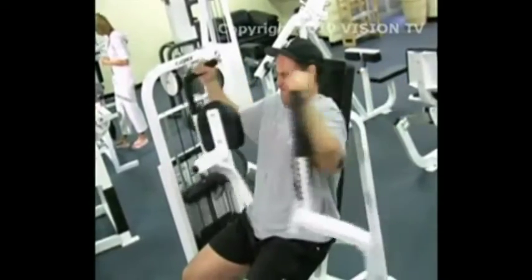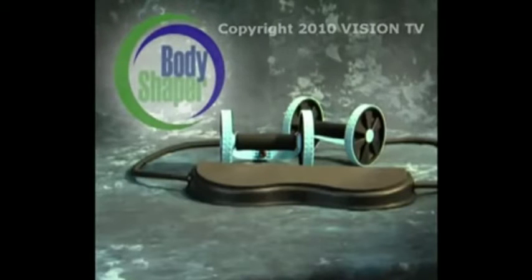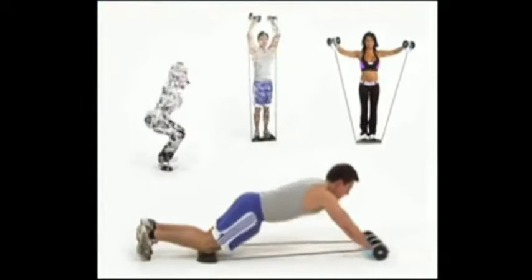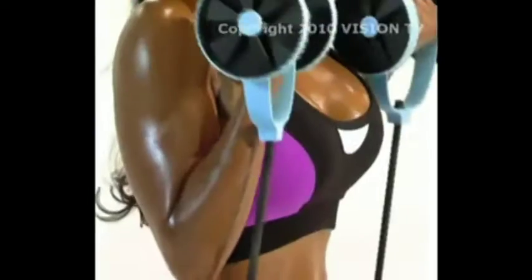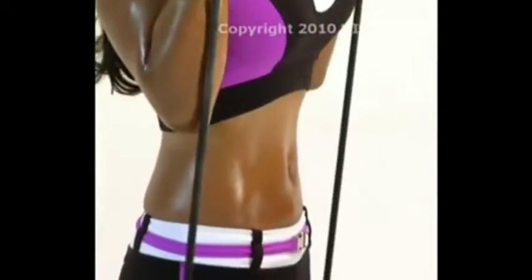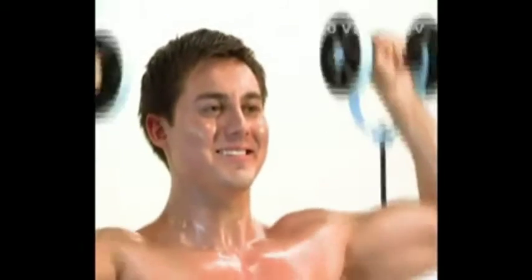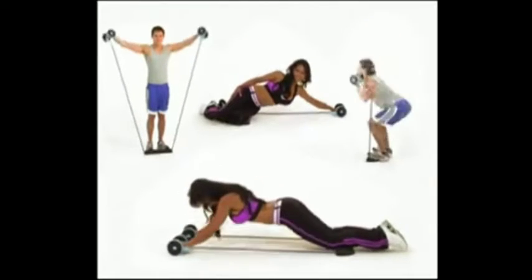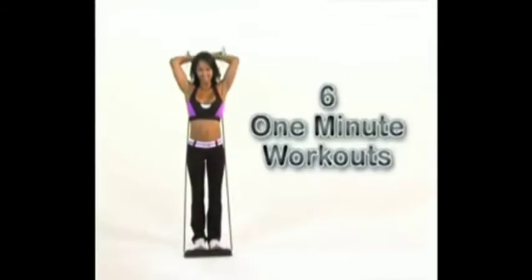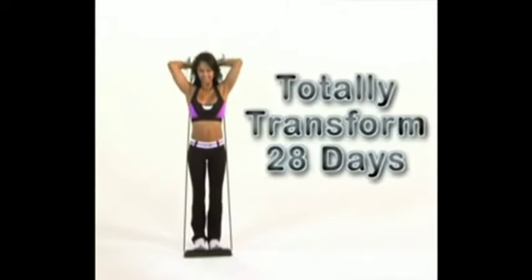Are you tired of the same old workouts that never seem to work? Then you need to get the Total Body Shaper — so effective at working out your whole body that it will be the only gym you'll ever need. The secret of the Total Body Shaper is its isometric power bands, industrial strength workout bands that allow you to get all the benefits of weight training without the hassle. With just six one-minute workouts a day, you can totally transform your body in only 28 days.